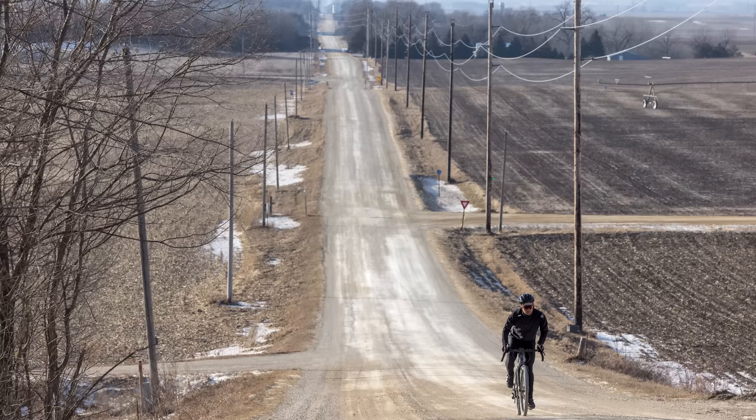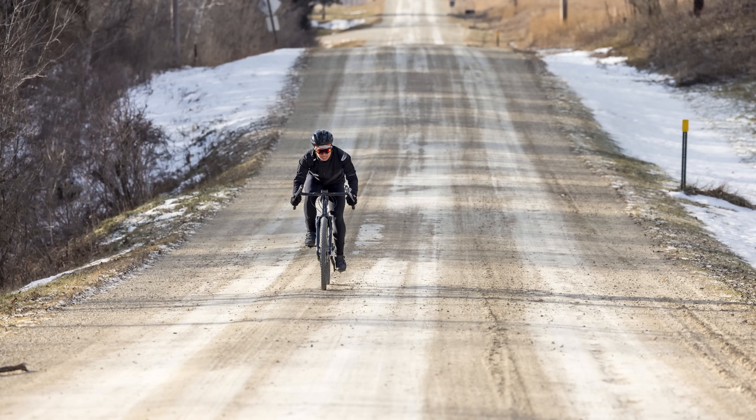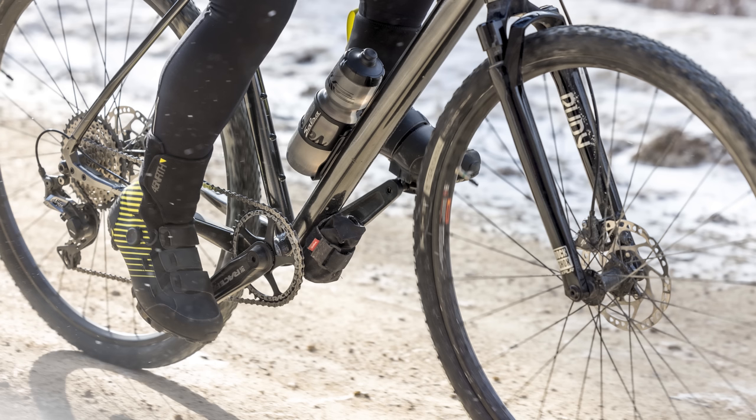This video is supported in part by Salsa Cycles. It's a new era for the Storm Chaser — the GRX Suss model brings gears, suspension, and a dropper post to Salsa's stalwart gravel bike for added capabilities. The Storm Chaser Suss handles chunky rutted washboard gravel roads thanks to Class 5 VRS and the RockShox Rudy 40mm fork. The alloy frame is tough, clears mud cake tires, and the alternator dropouts still offer a single speed option. For more details on the Salsa Cycles Storm Chaser, hit the card on screen or check the link below.